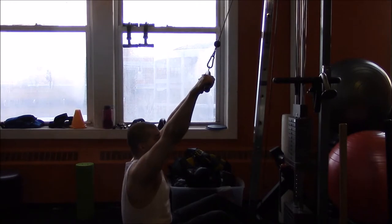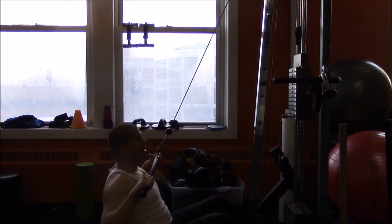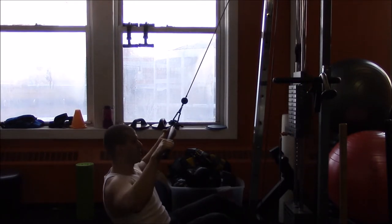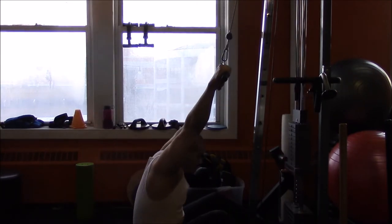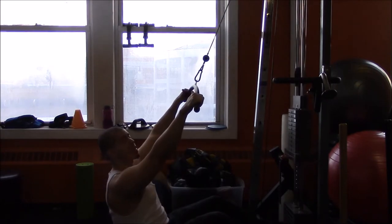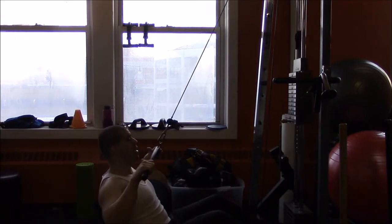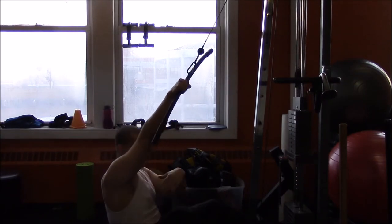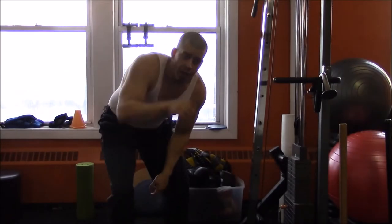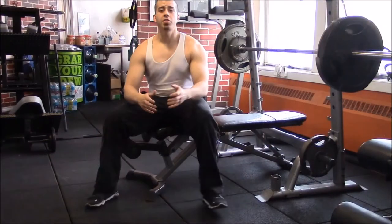Then you're gonna go immediately to a lat pull-down. Arms spread up, take it down to your chest, and then stretch it up nice and slow. You're going about 10 to 15 reps here. Keep a slight lean back and take it to the top of your chest. You don't want to do the ones behind the neck — that's gonna grind down on your shoulder joint and do damage over time. Just keep it in front and pull it right to the top of your chest. Pump out about three sets of all three: push-ups, lat pull-downs, and burpees.